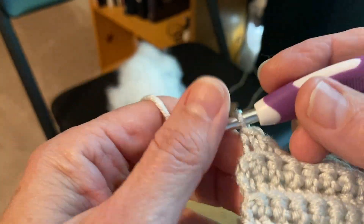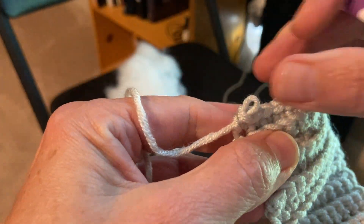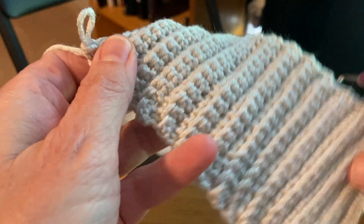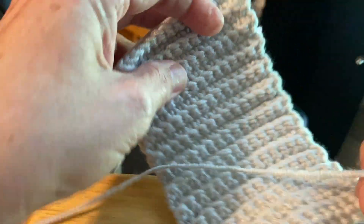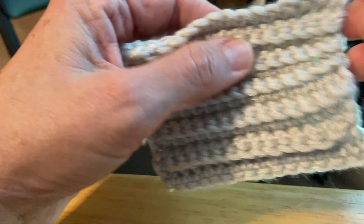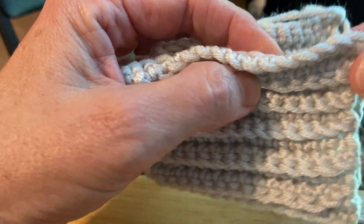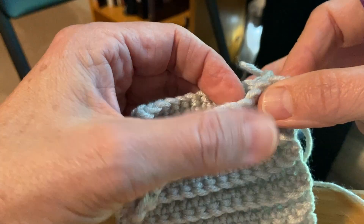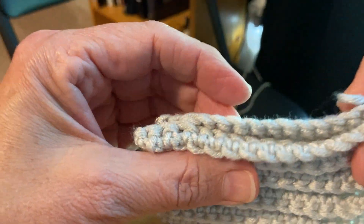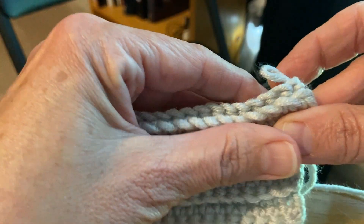My instructions tell you to fold. You'll take your hook out of your piece, and you are to fold your piece so that the chain that you started with — that long chain that you left — is in the front. Your loop that you just took your hook out of is in the back. So I'm just folding it in half. You want to line up each of the stitches — you see how they're lined up corner to corner — because you need these to match.